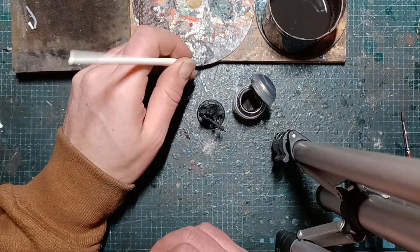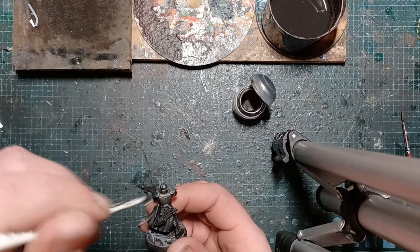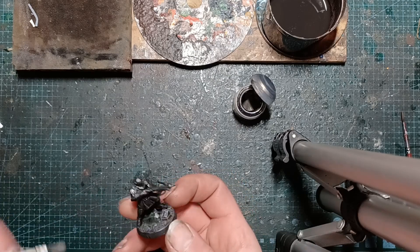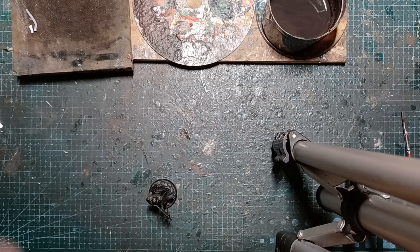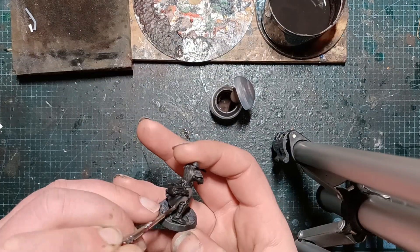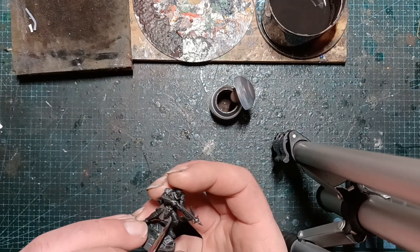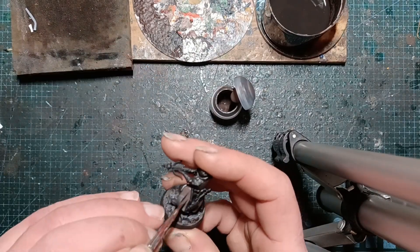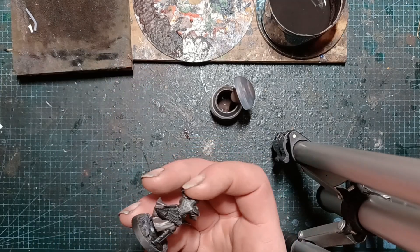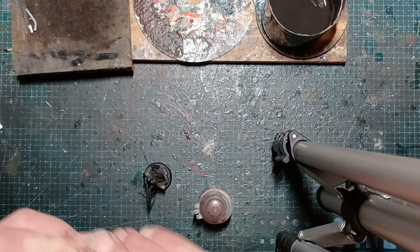We're starting with a dry brush of Iron Warriors all over. This guy's absolutely covered in some really textured armor plate. I'm giving it a quick dry brush all over to start with, then going back over just to give it some nice highlights. The rest of the cloak will be the same as the other guys — just keeping them consistent — sort of a Dryad Bark, picking out all the overcoat in quite a thin coat.